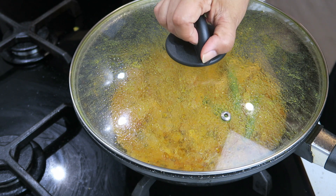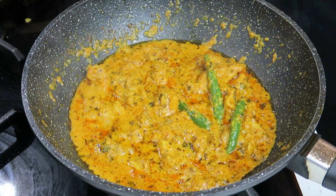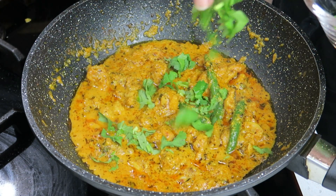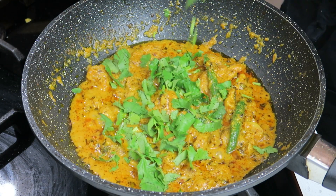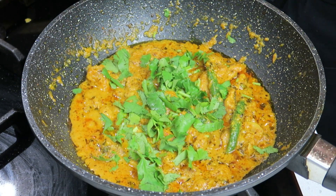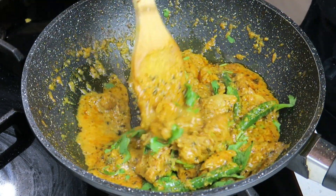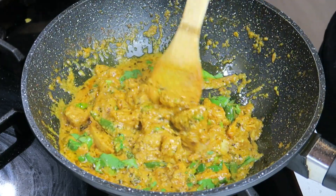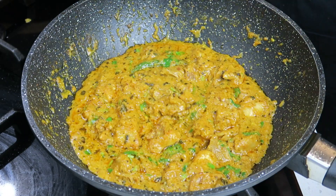Two minutes are up — look at that, it looks really yummy! I'm going to finish it off with some coriander. I do have a lot of chicken recipes on my channel so check them out, and I'd love to hear from you in the comments. Mix that through — this is beautiful, yummy! Look forward to seeing you in the next video, bye bye.